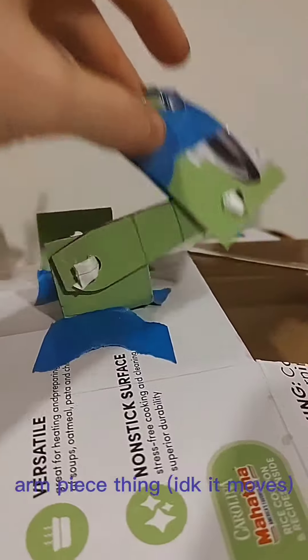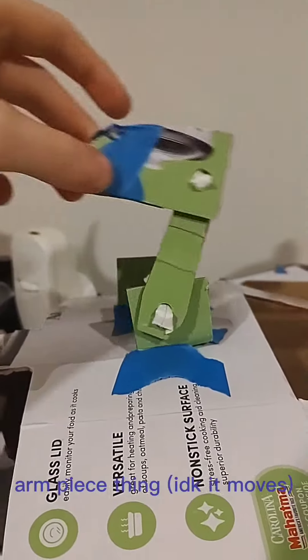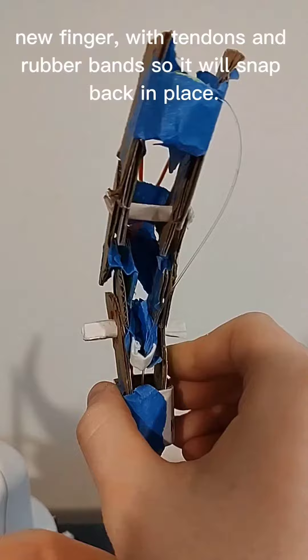Arm piece thing — I don't know, it moves. New finger with tendons and rubber bands so it will snap back in place.